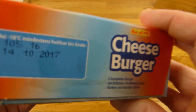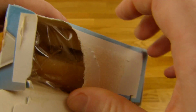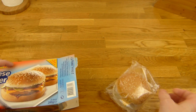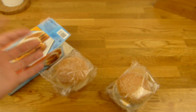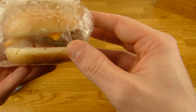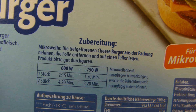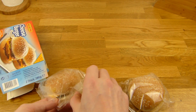€1.99, and let's open it. It's of course not frozen anymore. Here comes burger number one and burger number two. The burgers are very wet. Something looks wrong with the patty — no idea. Which one looks better? They look the same. Instructions say to unwrap, so let's do that.